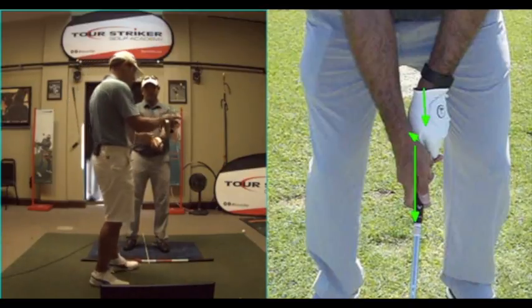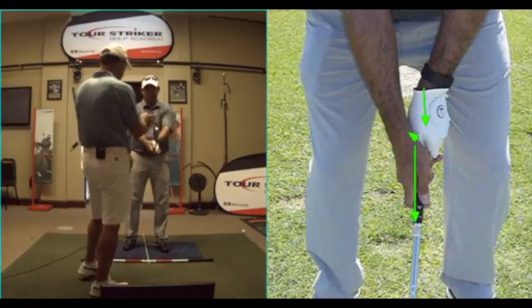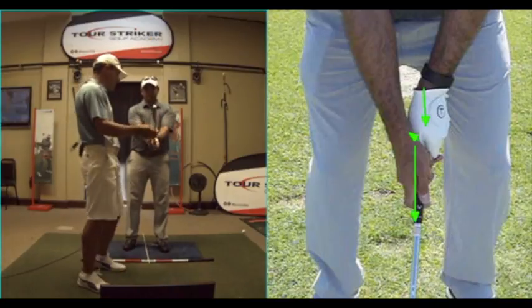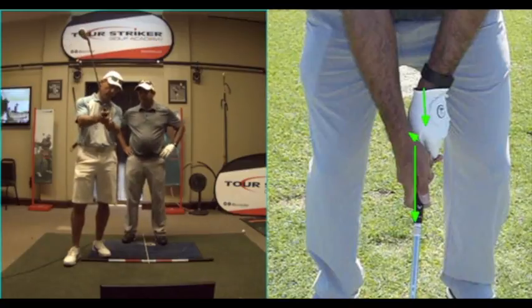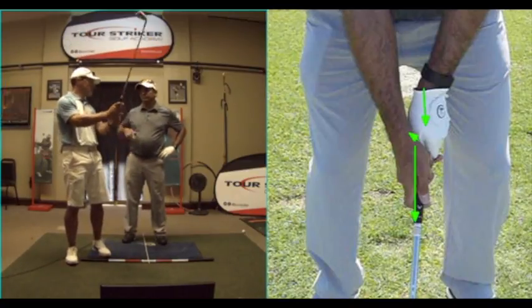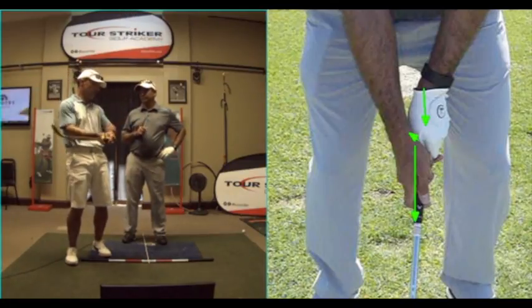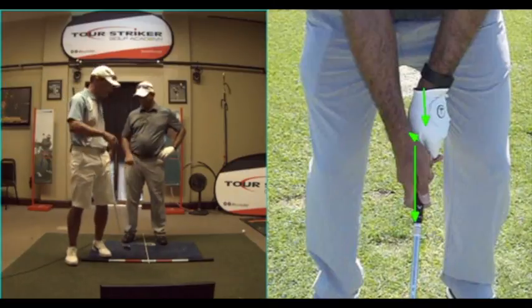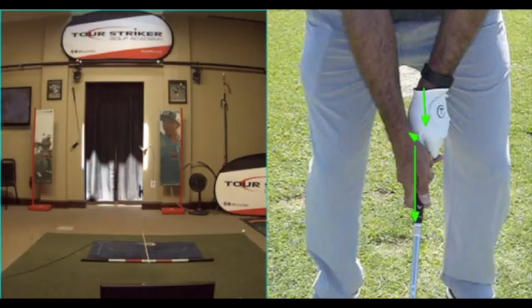So none of this splay stuff. And I know you want to avoid the slicey stuff, right? But what you do to fix a slice — you've kind of got this stretchy grip down here so you can maybe square the face late, and I don't want you needing to square the face late. I want the face in a better spot so you don't have to worry about trying to square it. Then we'll take a look at your swing, because I think once we tackle some of the grip stuff, we'll be in good shape.